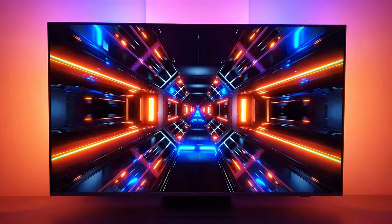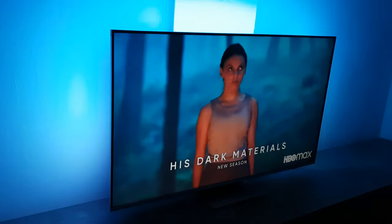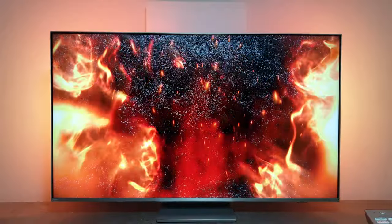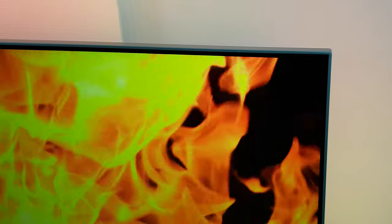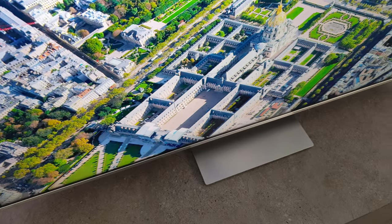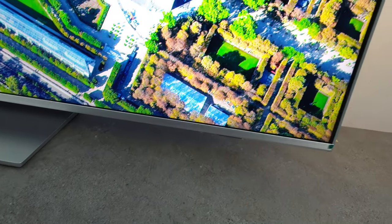We fully tested the smaller and bigger 65-inch sizes from the latest PAS 8 series. These use direct LED tech, but there are slight differences in the panel types across them. Aside from those differences, we expect performance to match what we see in this review.